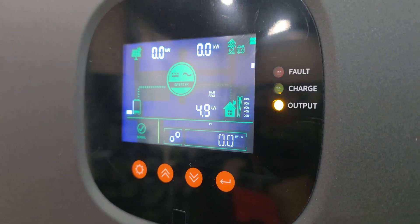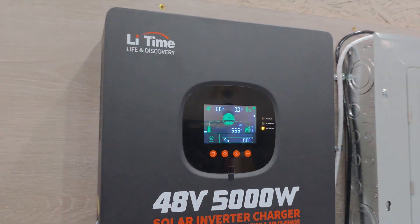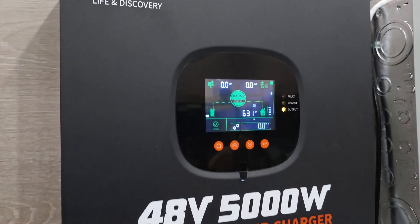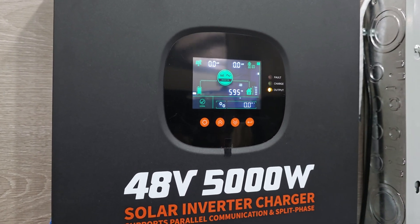We're at 4.8, 4.9 kilowatts. And I did overload the system — I ran it a little too hard. It was going a little bit over 5,000 watts as it was kind of going up and down. Let's see if this will turn back on itself. We've got normal — there's a flash over there. Oh, it automatically turns back on, which is very nice.